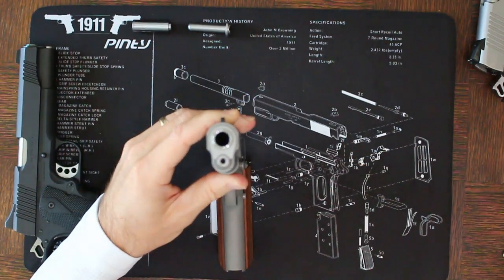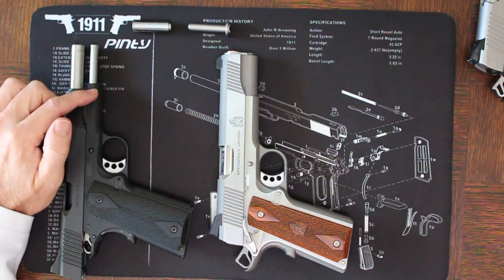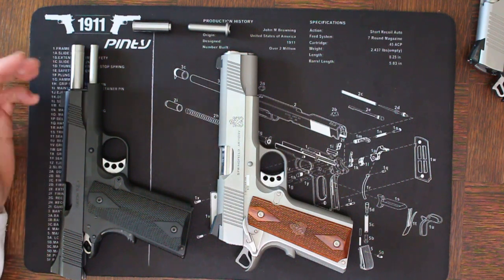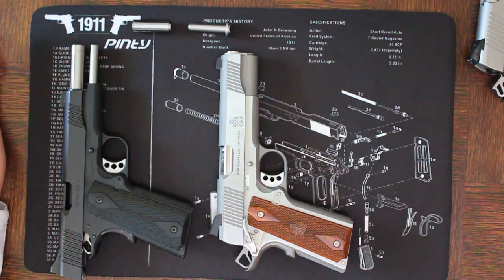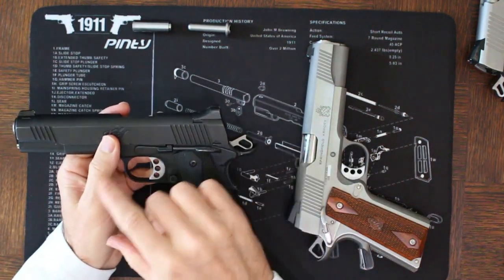There are a couple of reasons people give for having full-length guide rods. One is that it will make the gun more accurate. The reality is you're adding about one to two ounces of additional weight onto the front of the gun, which might give it more stability and could lead to accuracy, but I've never seen evidence supporting that claim. The second argument is that it will help prevent spring bind within the 1911, but I've never seen spring bind in a standard 1911 configuration, so I don't buy that argument either.